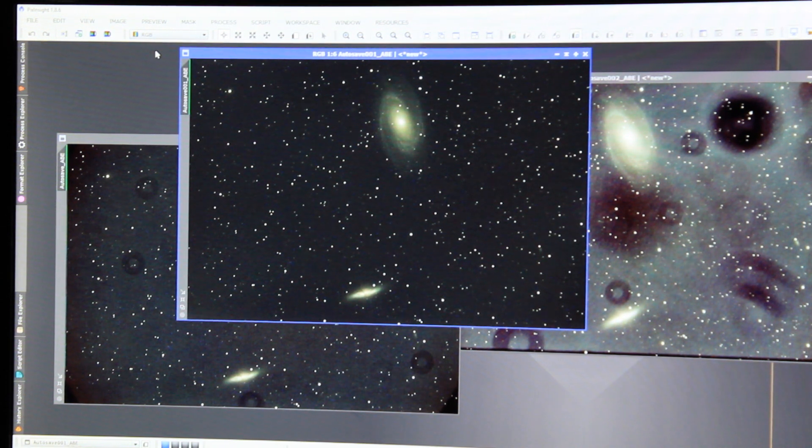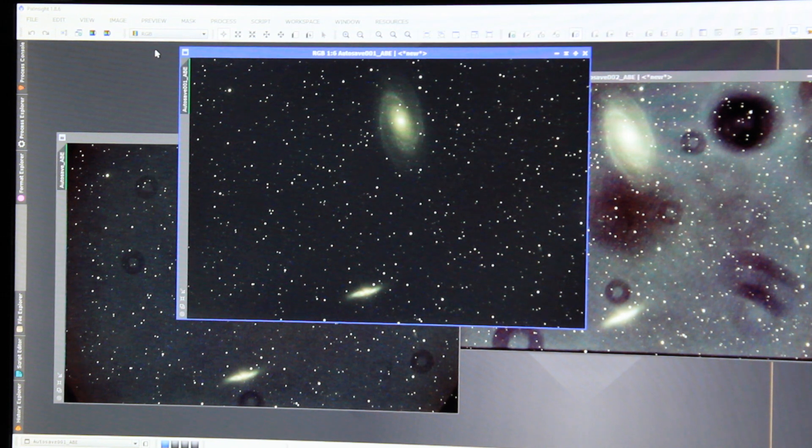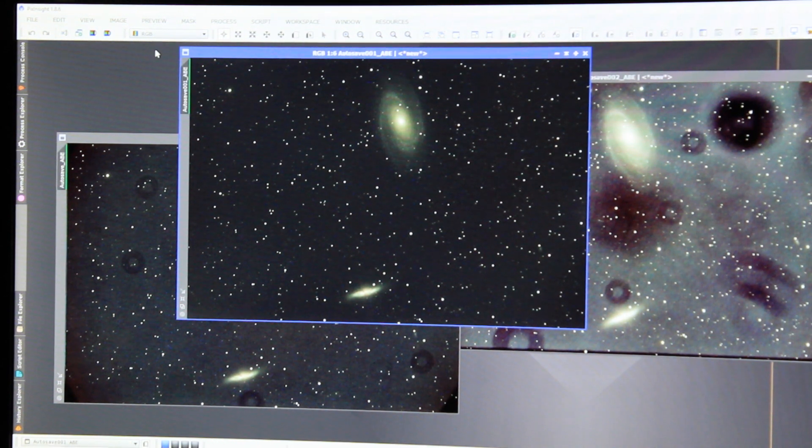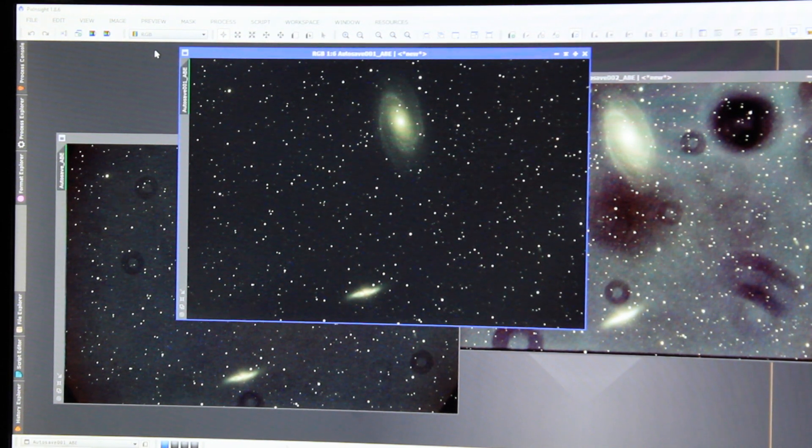I haven't used the darks or bias yet — I'll do those later on tonight. This is only 20 minutes of the 3-hour exposure I'm planning to do on M81 at the top and M82 at the bottom. But again, the difference between a dirty lens, a clean lens, and then using flats is remarkable.